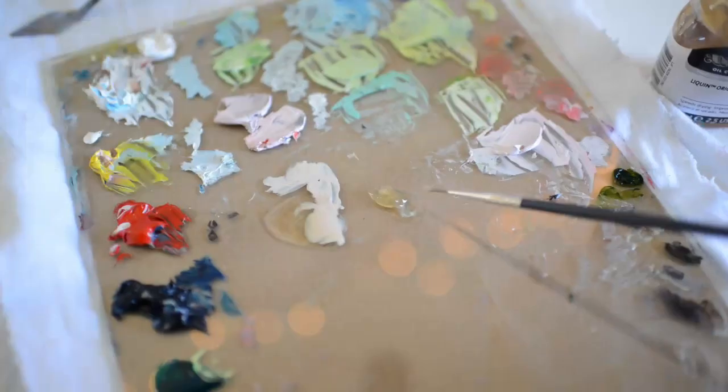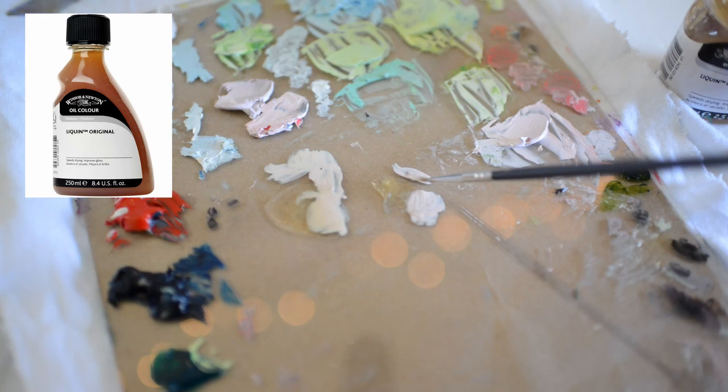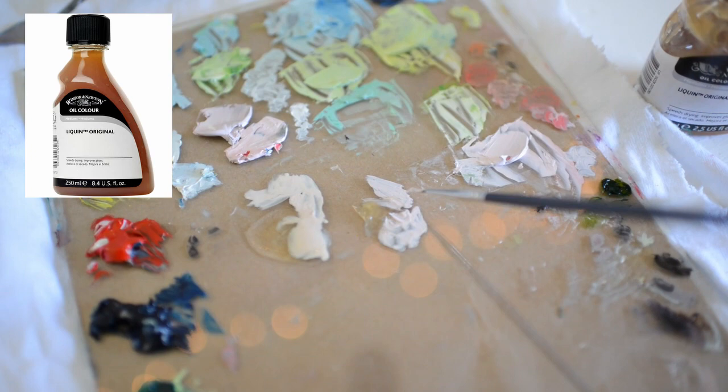Liquin from Winsor & Newton is probably my least favorite fast drying medium. I think the reason I don't like it as much is because it smells awful. Anyways, it's kind of gel-like as you can see, and it leaves a semi-gloss finish and reduces brushstroke retention.